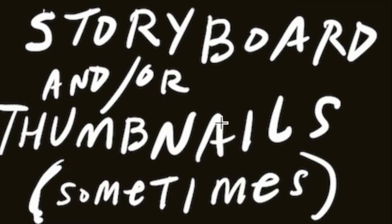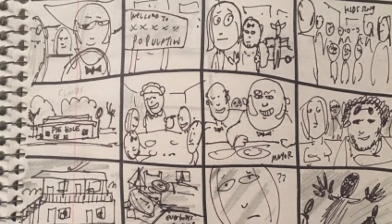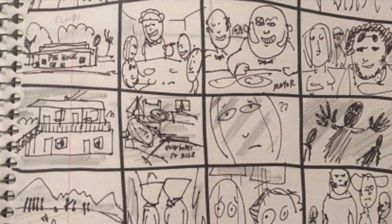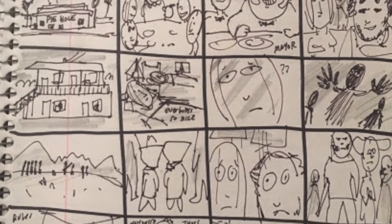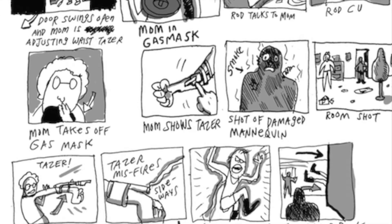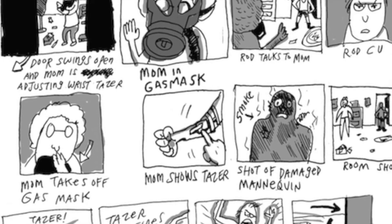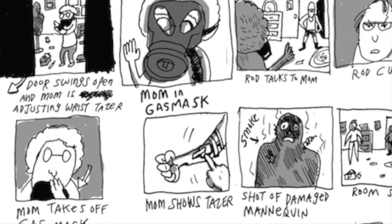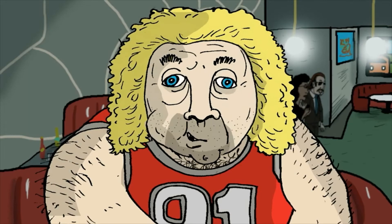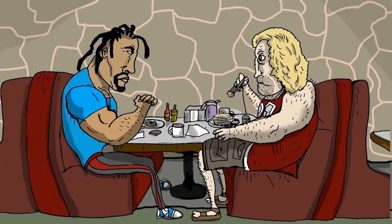Storyboard and/or thumbnails — you could do a thumbnail and then a more advanced storyboard. I've tried that. I've done movies where it's just from thumbnails, no storyboards, just really rough quick sketches. I use the thumbnails and the storyboards quite a bit. Sometimes I'll storyboard a movie and just throw away the storyboard and go off in a different direction because it seems to be working better.